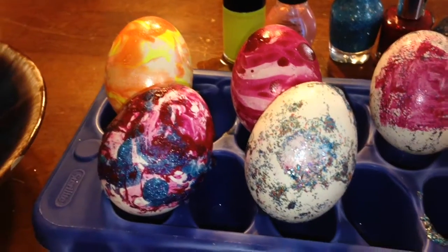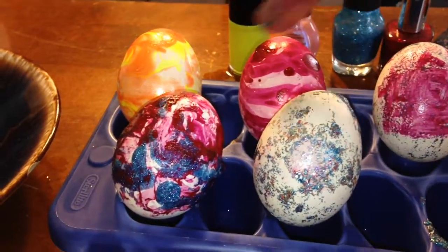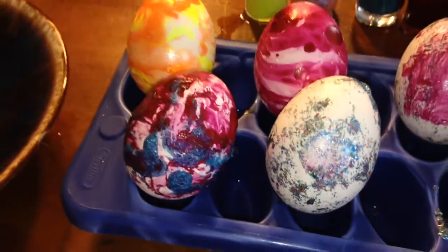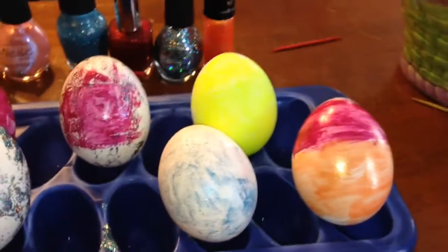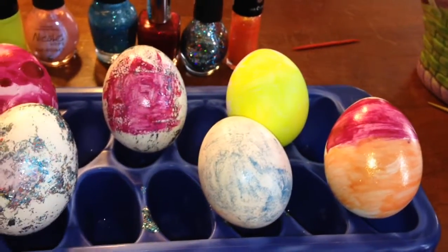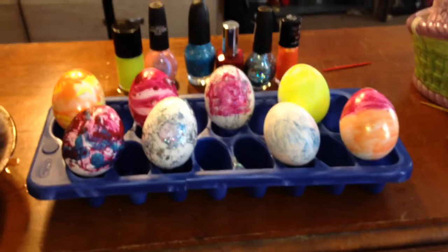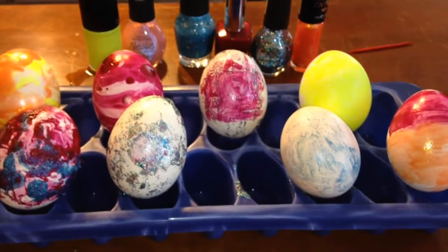For the rest of these four eggs, I'm just going to paint them with the nail polish directly instead of dipping them in water. After I'm done I'll show you all the eggs up close. So these four eggs are the ones I dipped in the water — gorgeous. And these are the ones I just painted with the brush. They all look super cute and I'm so glad I did this!